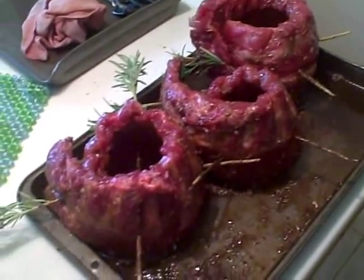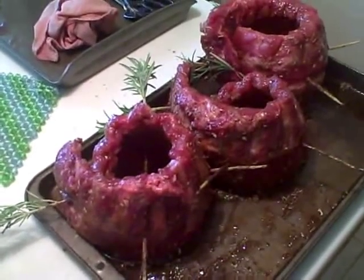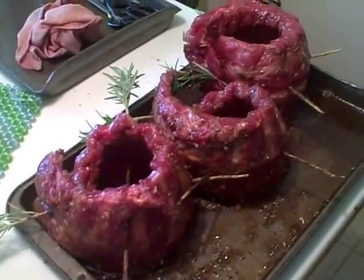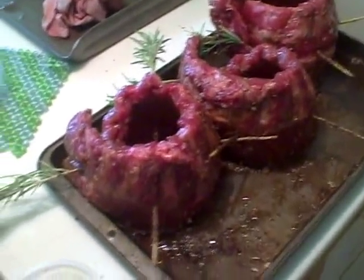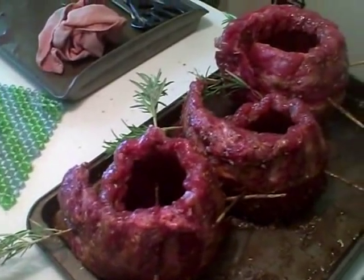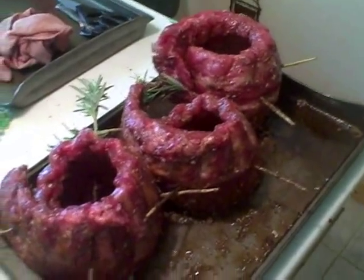You're looking at baby back rib coils. This is something I've never seen anyone do before. I needed to optimize the space in my smoker and I didn't have one of the stand-up racks, so I decided to coil them and then skewer them. I used rosemary just because I got a big rosemary bush in the neighborhood I stole from.